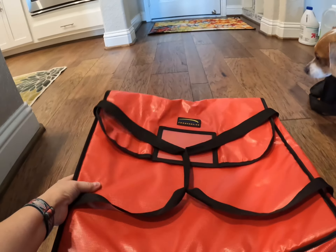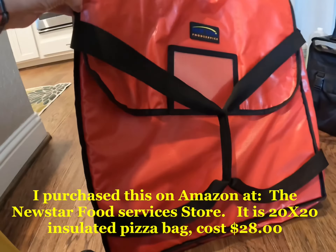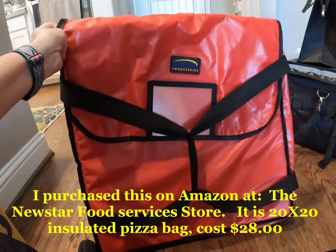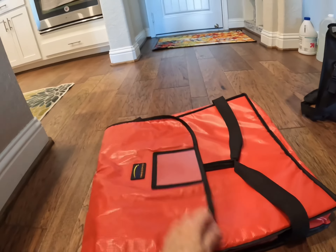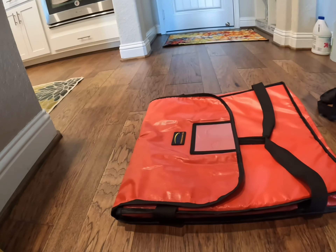Of course, if you want to be able to deliver pizzas, you have to have a pizza bag. I opted to get this one on Amazon versus the DoorDash bag — it just looked a little bit better than the DoorDash pizza bag. It's a standard pizza bag, it opens up. It holds maybe about four pizzas. I probably need to get a second one, but right now this is the only pizza bag I have.